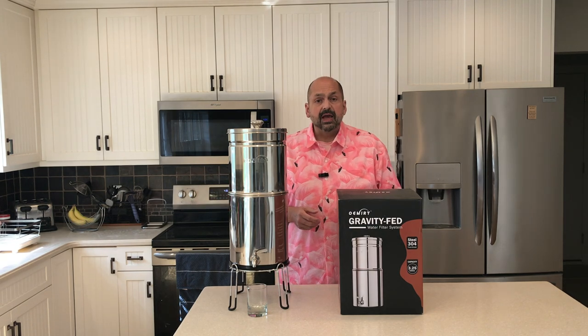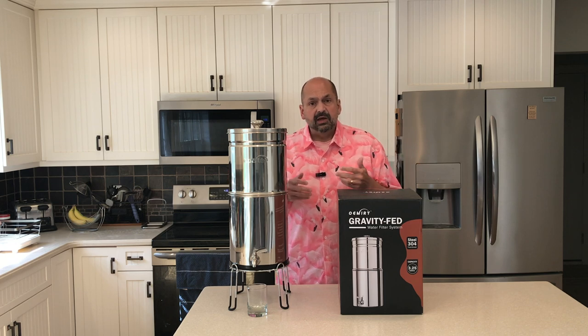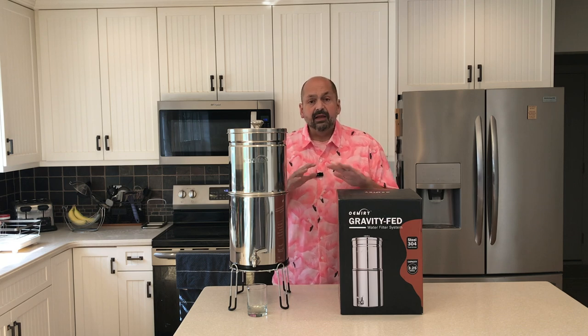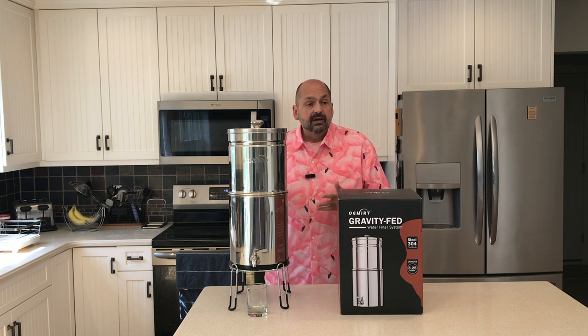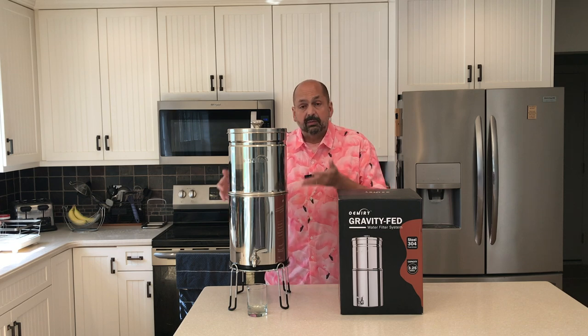Maybe you are a home cook and the quality of your water is affecting the quality of your food. Anything with a high water content would be affected — soups, pasta, breads, anything using an instant pot. The OMCF 505 is easy to assemble and they include all the tools you need. It only takes a few minutes — in fact, it takes longer to prime the water filters than it does to assemble the entire unit.